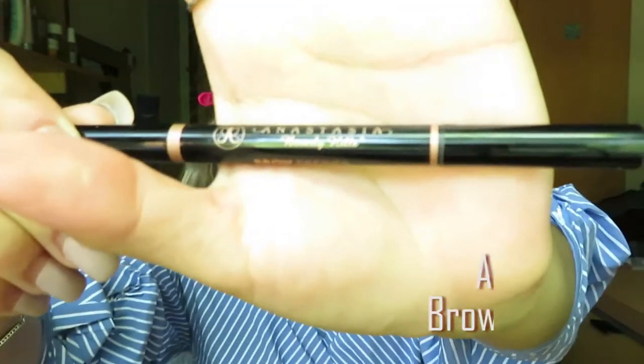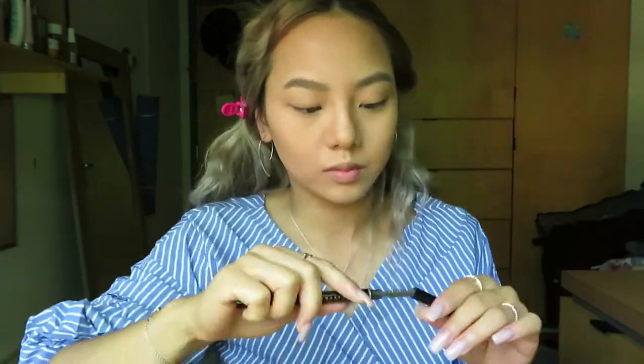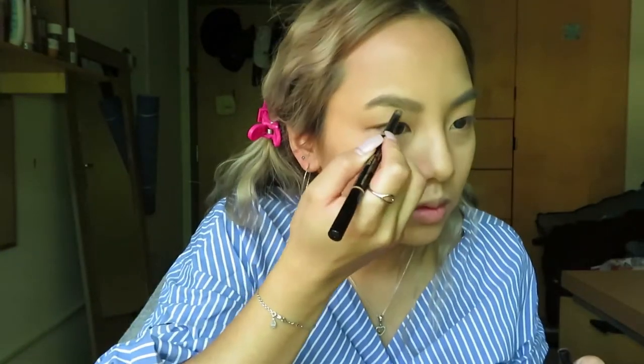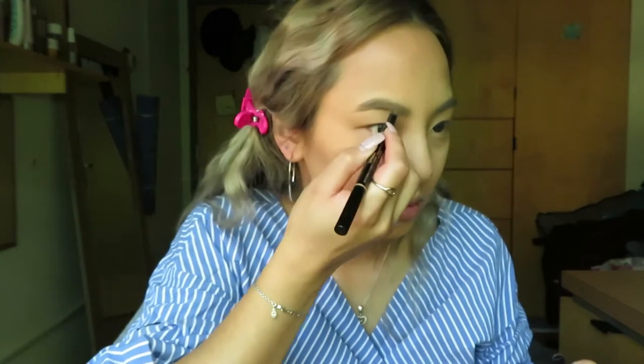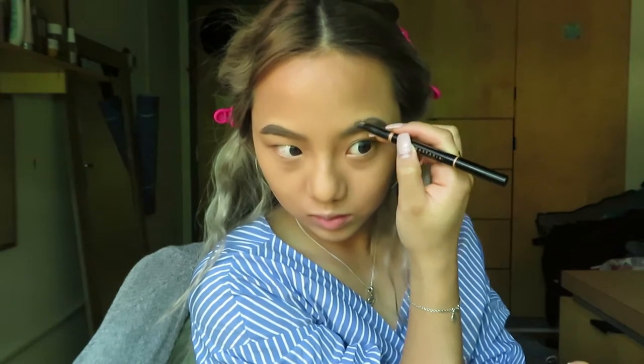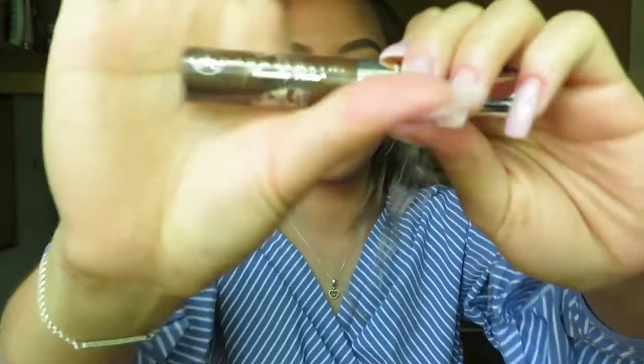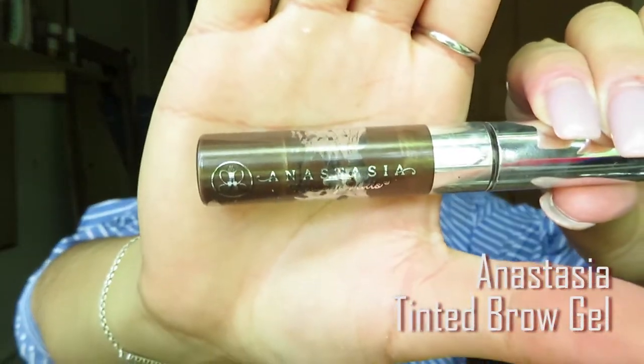We will start to shape our eyebrows with Anastasia Brownie Finder. Next, we will darken it with Anastasia Tinted Brow Gel.